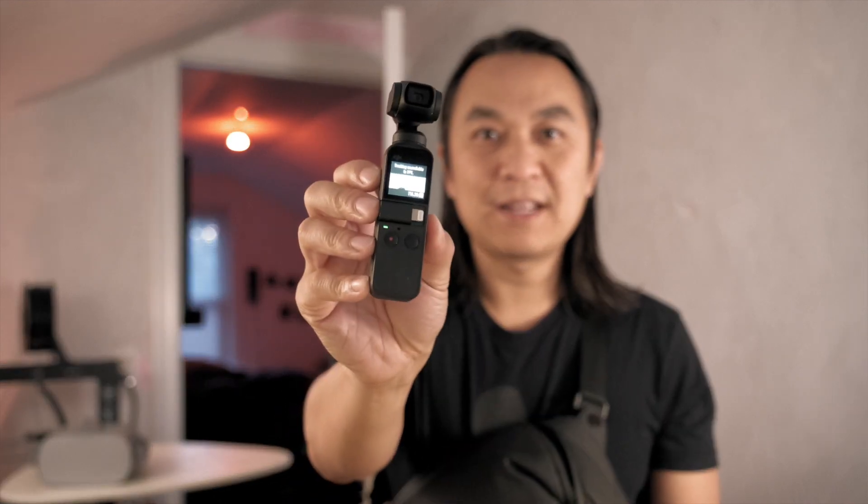The primary camera I'm filming on right now is my big rig, the Fuji X-T3, but the primary day-to-day camera I use is the DJI Osmo Pocket. This is a gimbal-stabilized 4K camera I use to capture day-to-day content. If you triple-click it, the camera flips around and gives you a view of yourself so you can start filming yourself.